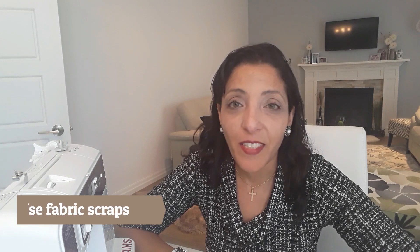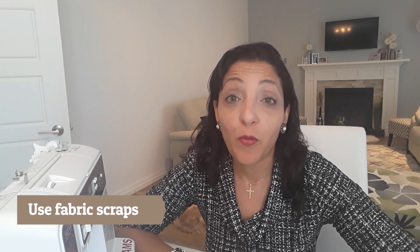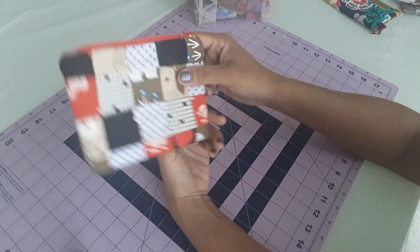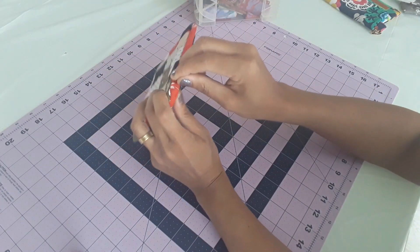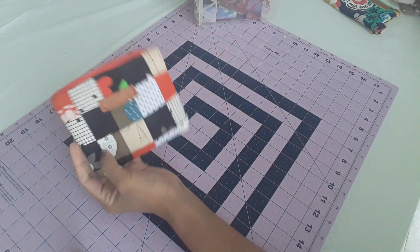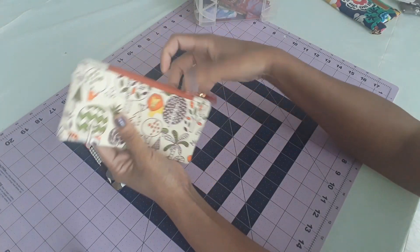Use your scraps. Once you cut your fabric, you get so many scraps and sometimes we throw them away. But later you think, 'I wish I had that!' You can use scraps to stuff a teddy bear, make a pouch, or a tea towel — the sky is the limit. I also made a video showing how to make a nice pouch from scraps. Do not throw this fabric away; keep it, you will need it.